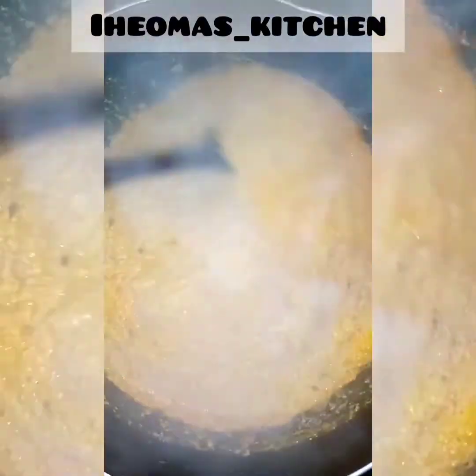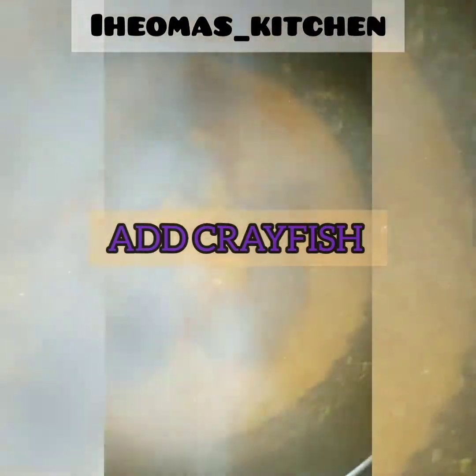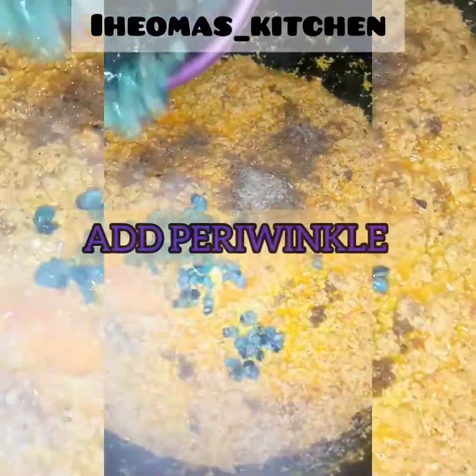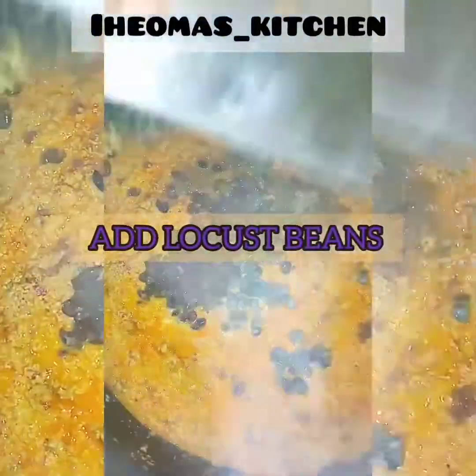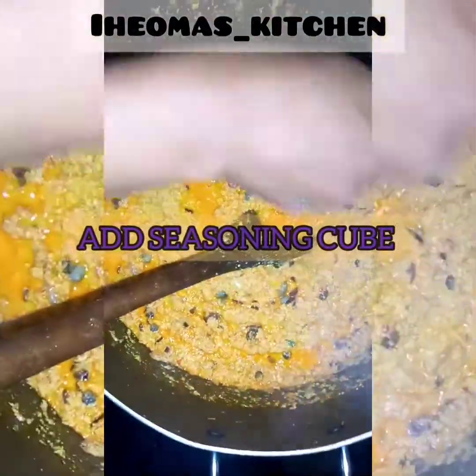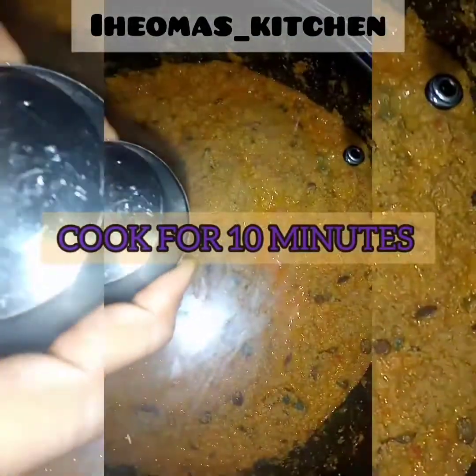There's a lot of steam — the soup has boiled. Add your crayfish, then add your periwinkle, add your locust beans, add your seasoning cube, and cook for 10 minutes.